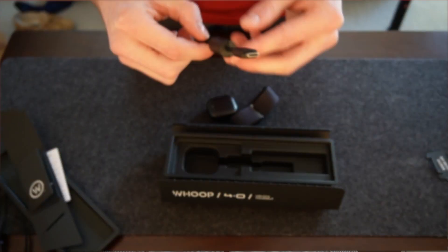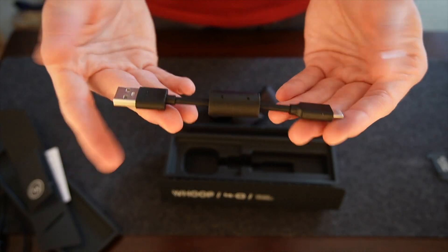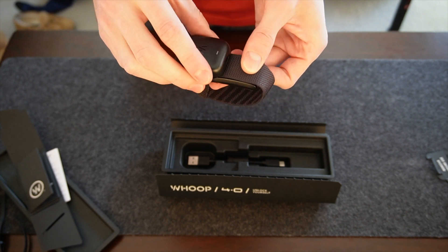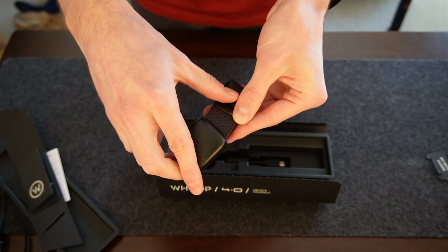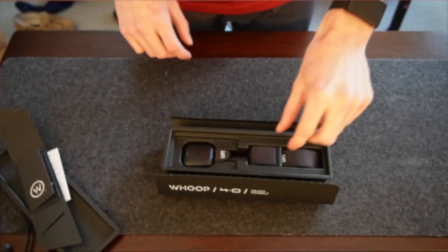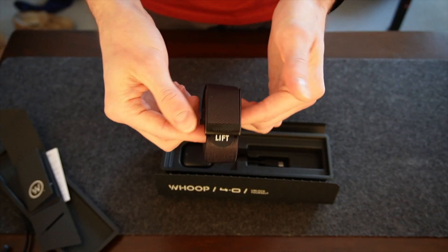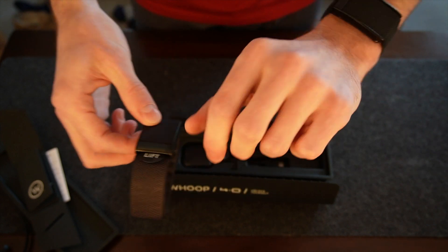Also in the box are the charging pack and charging cable. The charging cable has been upgraded from micro USB to USB-C, and the charging pack has two major upgrades: a much bigger battery with almost double the capacity, and IP68 dust and waterproofing. Whoop markets this new waterproof feature as never having to take your Whoop off your wrist because you can even charge it underwater or in the shower — though it feels like more of a gimmick that most people just won't end up taking advantage of.